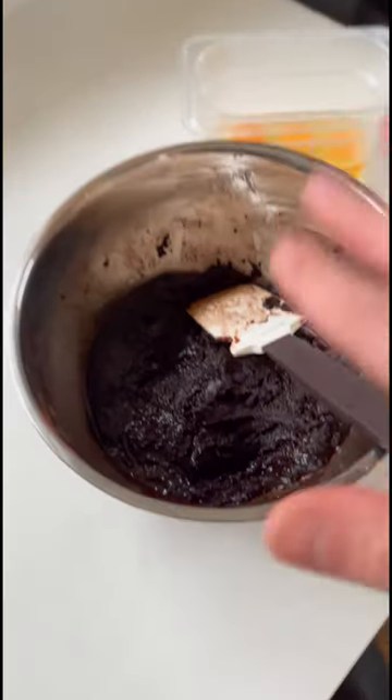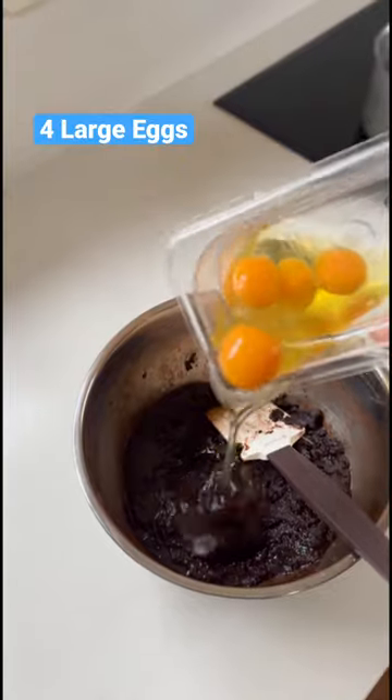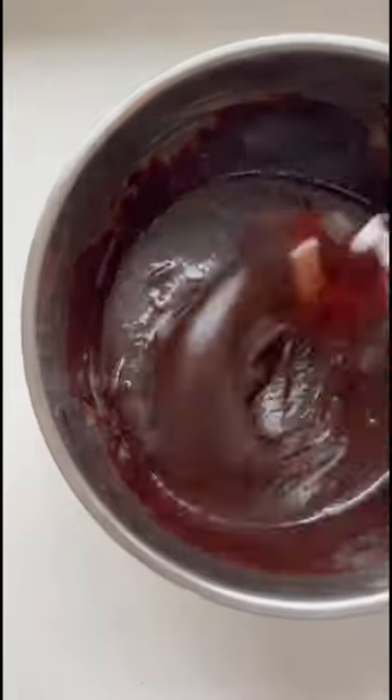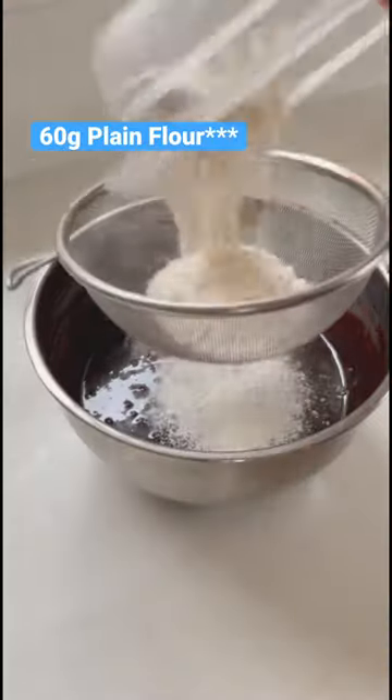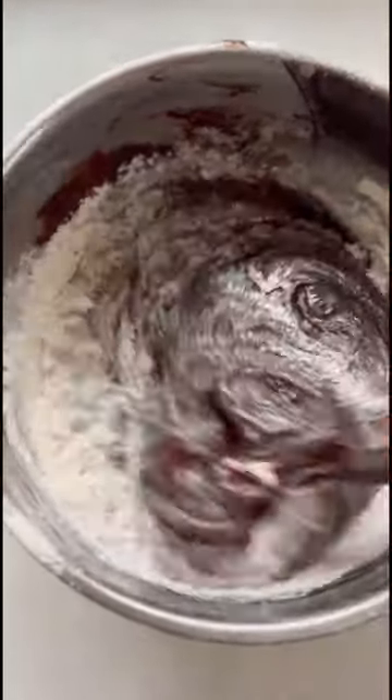Now at this point it doesn't look very good — it looks kind of split — but that's absolutely fine. We're going to add in our eggs one at a time and whisk those in. And finally, we're going to sift in our self-raising flour and just fold that through gently to combine, making sure you don't overbeat it.